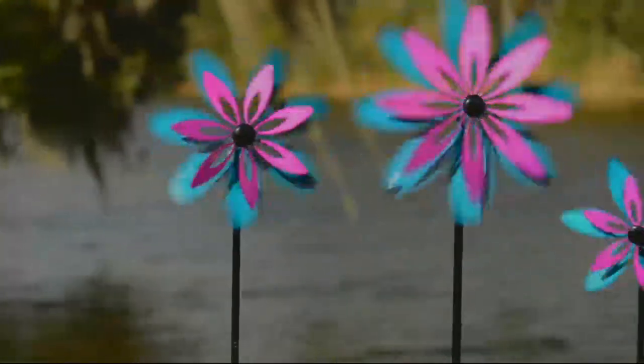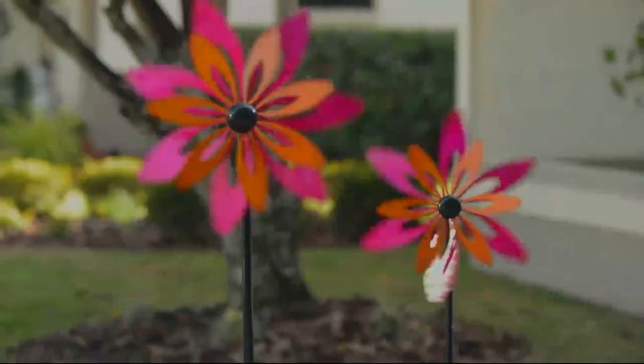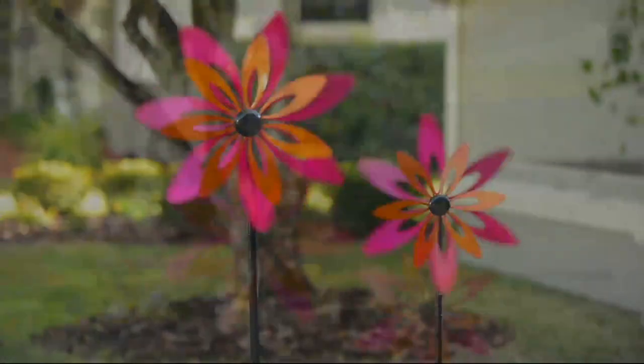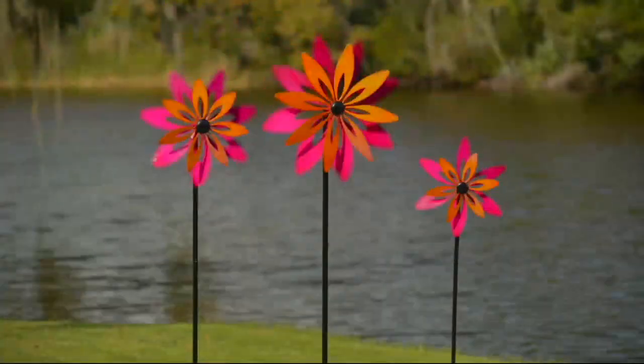This is the size that's been so popular. What's really exciting is now you get a medium and a smaller spinner too. Even the small is pretty impressive. Nobody does spinners like Plow and Hearth.